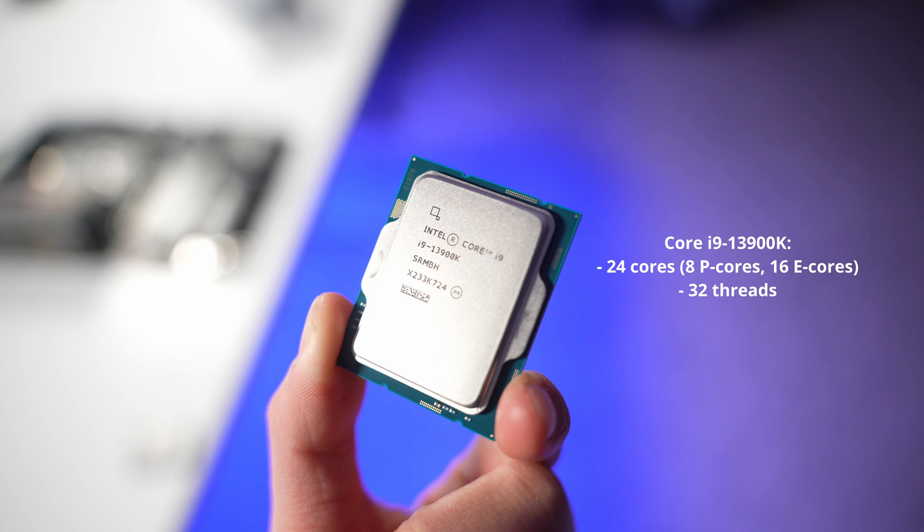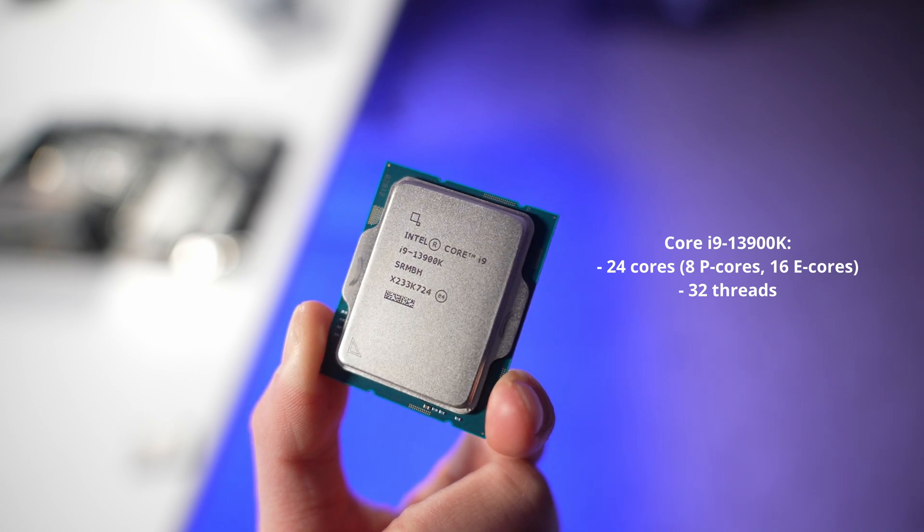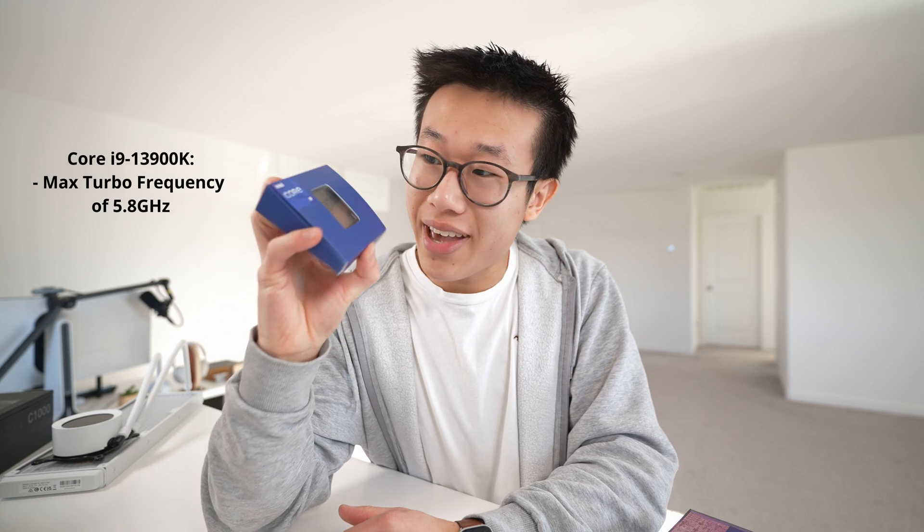With the Core i9-13900K, we have 24 total cores — that's 8 P-cores and 16 E-cores — and 32 threads. You also get a max turbo frequency of 5.8 gigahertz.